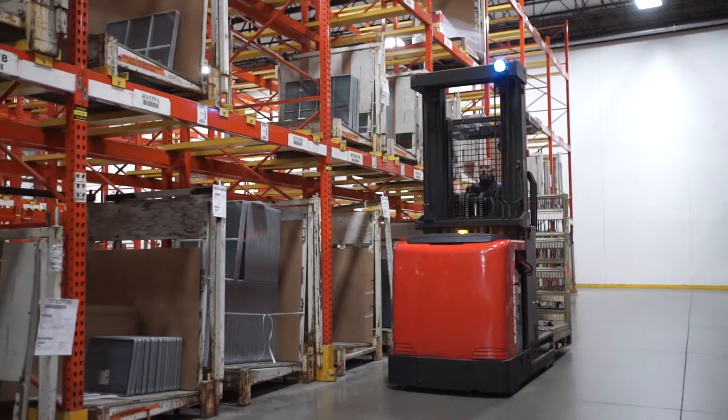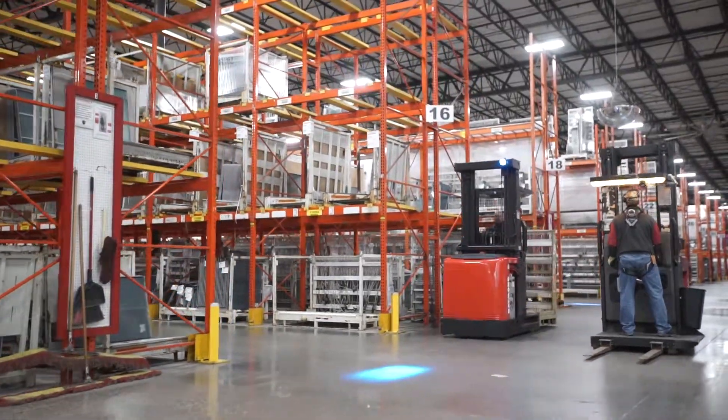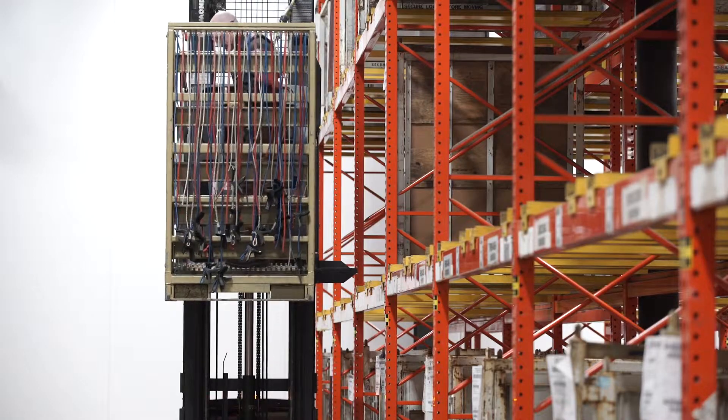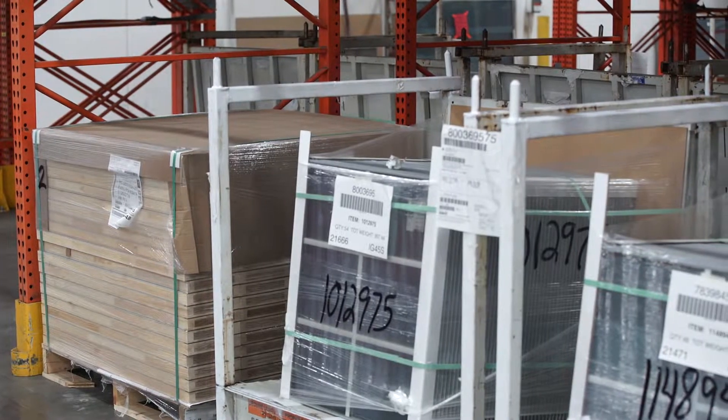Order pickers are another essential powered industrial truck that are utilized here at Cardinal. These devices are used in selection of product for efficiency at varying heights. The order picker is commonly used in plants for selection of both raw and finished product.